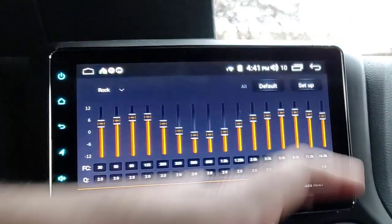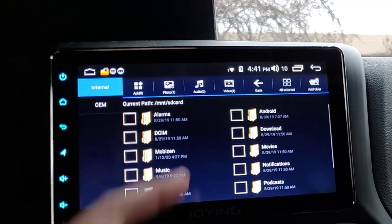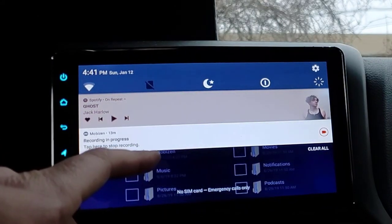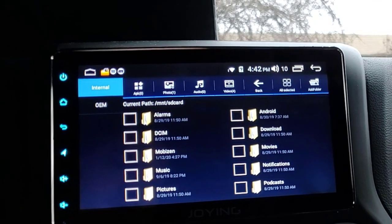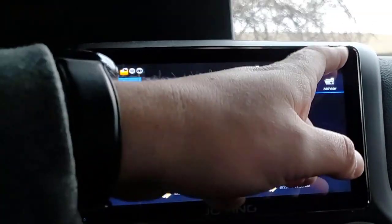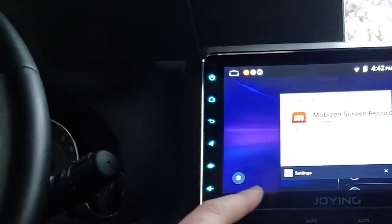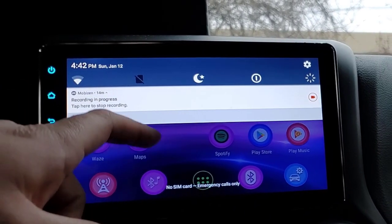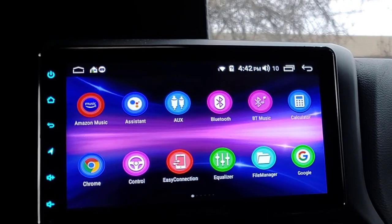File Manager - this is standard Android stuff. You can see what you've downloaded. For example, I'm recording this video now and I'll have to go to file explorer to copy that to a USB when I take it out to put in the video. You can see all these files open and I can just close them.